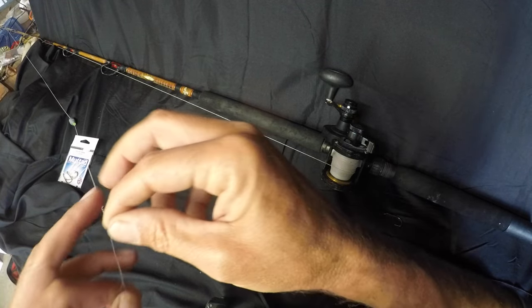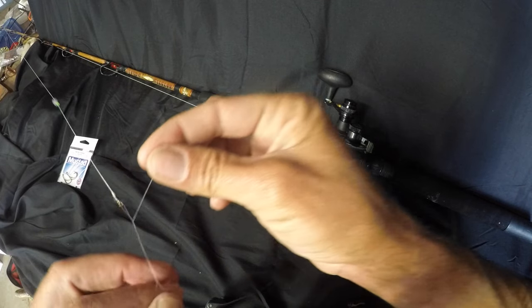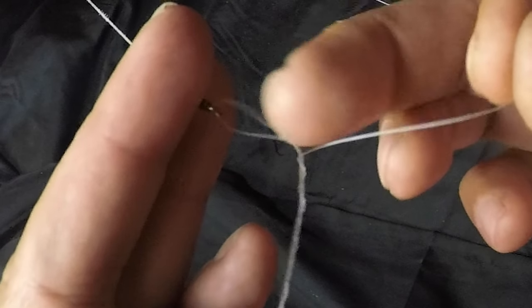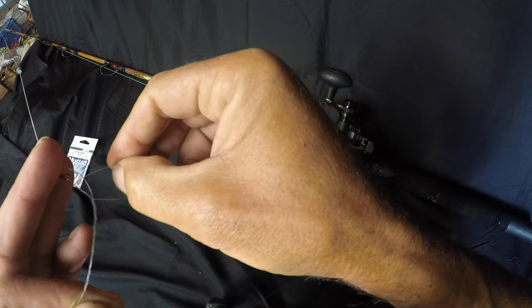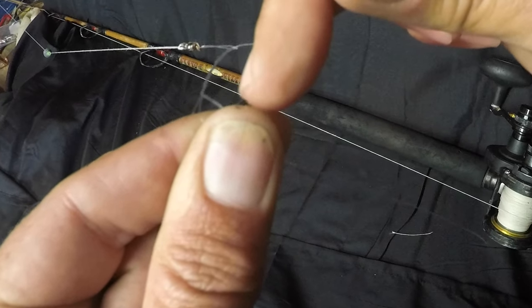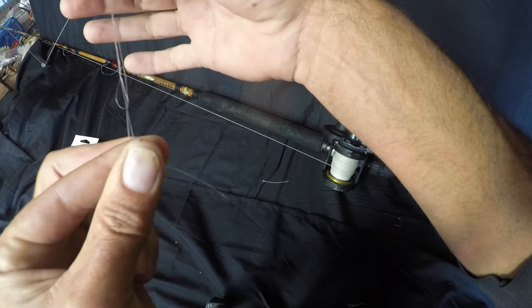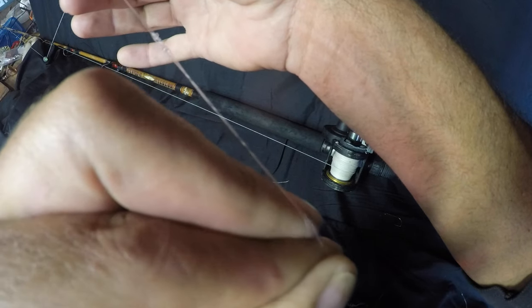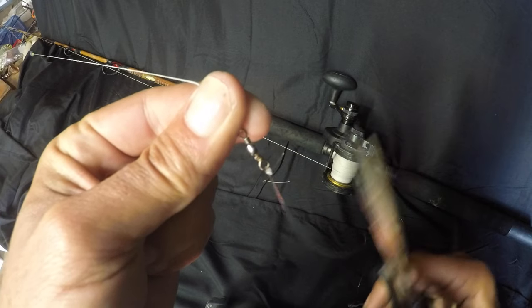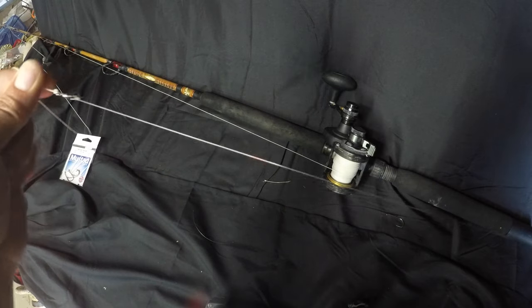Wrap it seven times. Now down here there's a little hole right there at the bottom — after you've wrapped seven times, the tag end goes through that hole. Pull it through, and then there's a hole right here that you've been holding the whole time because when you looped it down it creates this hole; you go through that hole. Grab the swivel and take the tag end of the line, sort of pull them together, and you'll see that knot clench down on itself. Pull it down to the swivel and that is your San Diego jam — that's a wrap.